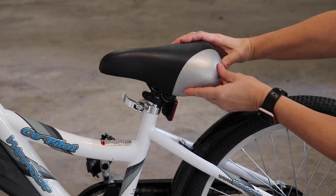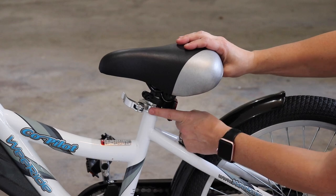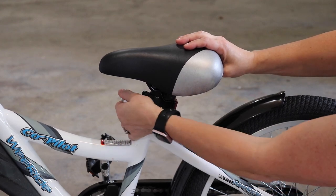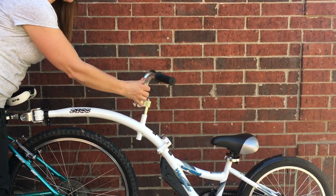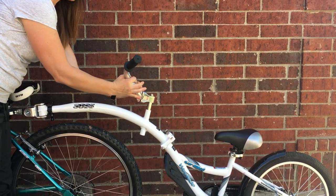The co-pilot has a very cushy seat, nice and comfortable for the kids, and we love the easy quick release lever. Another thing we love is that you can adjust these handlebars — you can put them back for the smaller kids and forward for the taller kids.